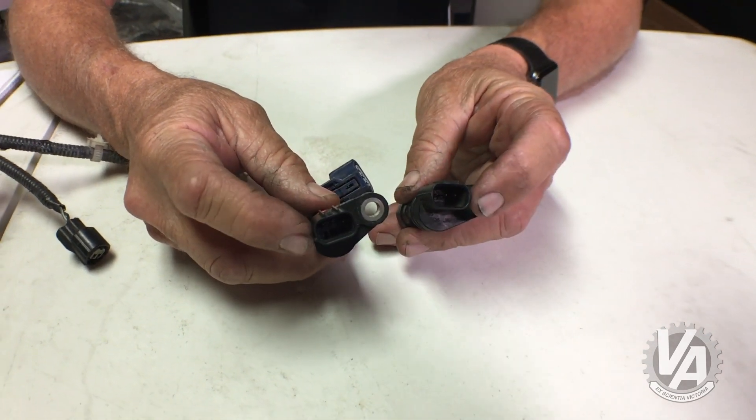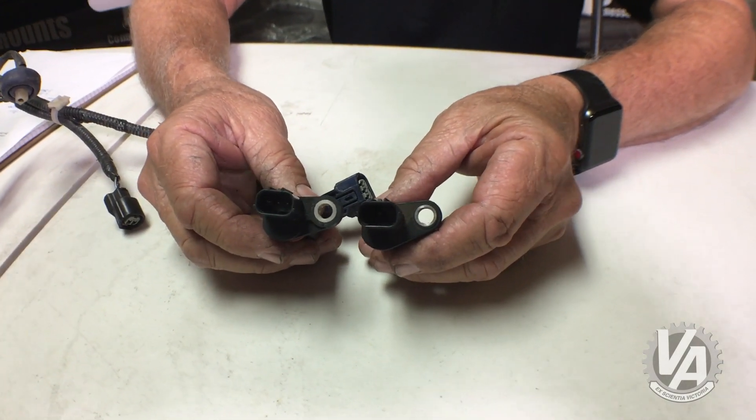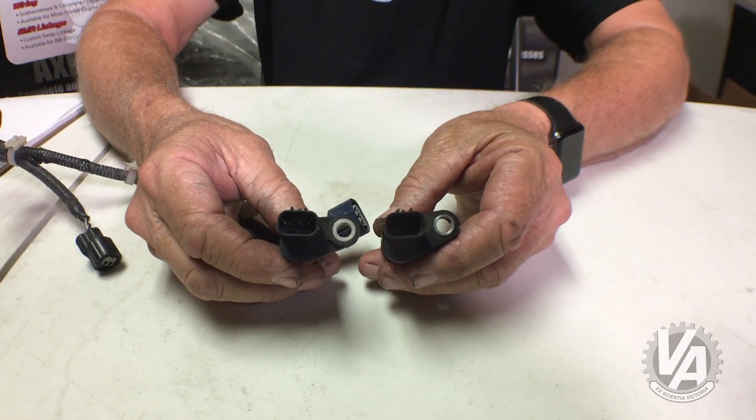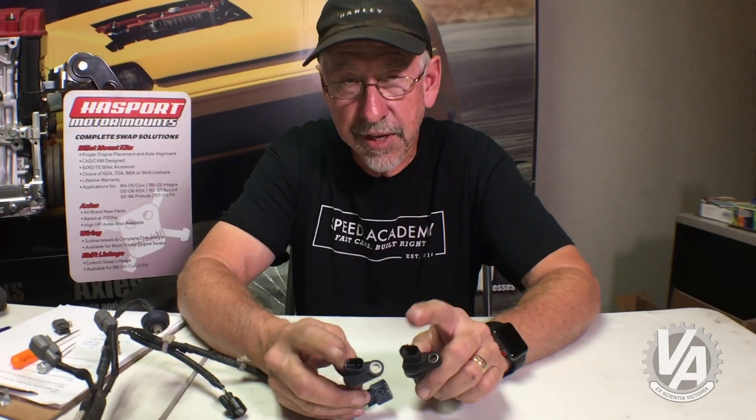The keyways are these little ridges along the side that allow the connector to slide down. Because the keyways are different, if your harness doesn't fit the keyway of your crank angle sensor, it's not wired properly.